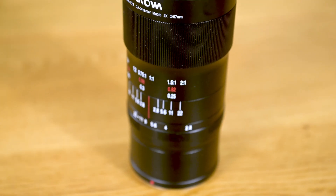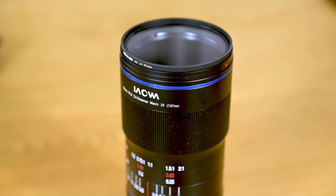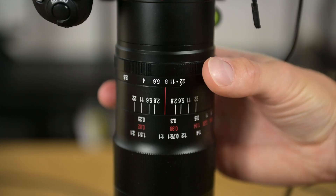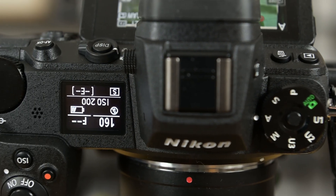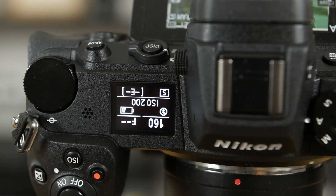The lens I am using is a Laowa 100mm macro lens which offers a wide magnification range. I am using the lens at f8 for maximum sharpness. I set the camera to aperture priority and ISO 200, which usually results in shutter speeds of around 1/100th to 1/200th of a second.